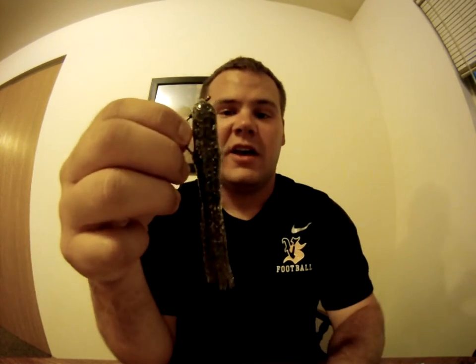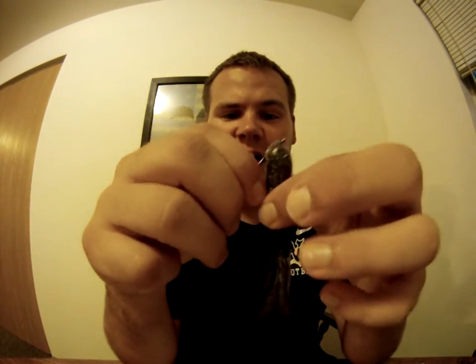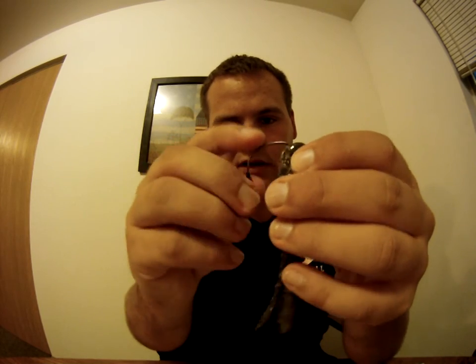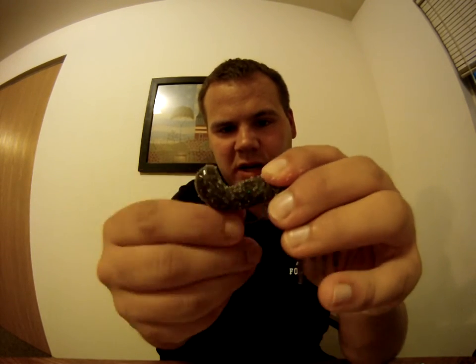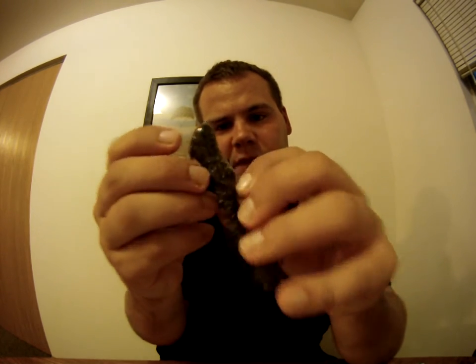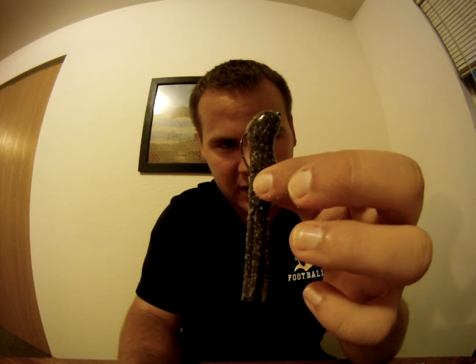So again, you have to go into the tube sideways. I'll show you what happens if you go straight down — it won't even work. You go straight down and come out, and you're going to be way down into the bait and it kind of looks all balled up like that.